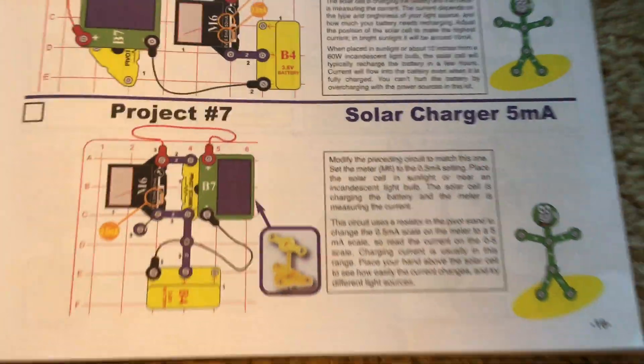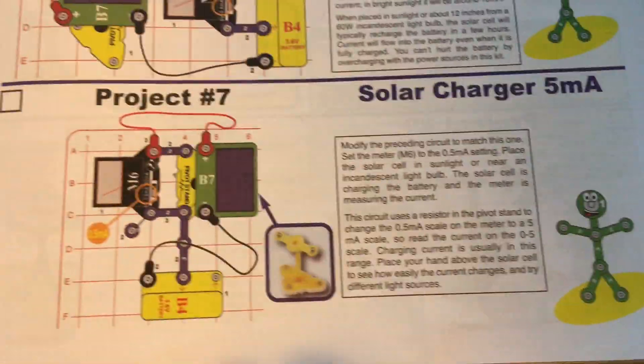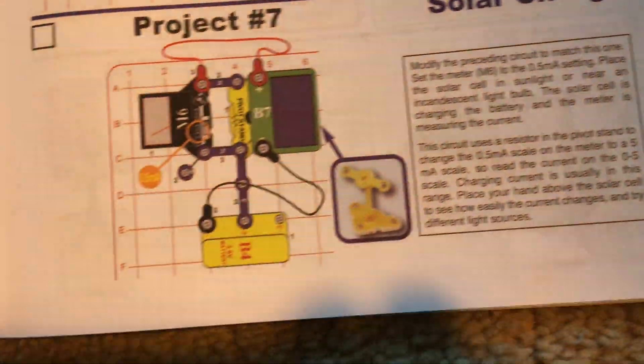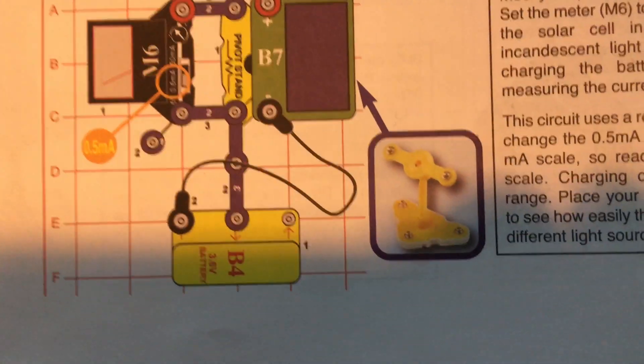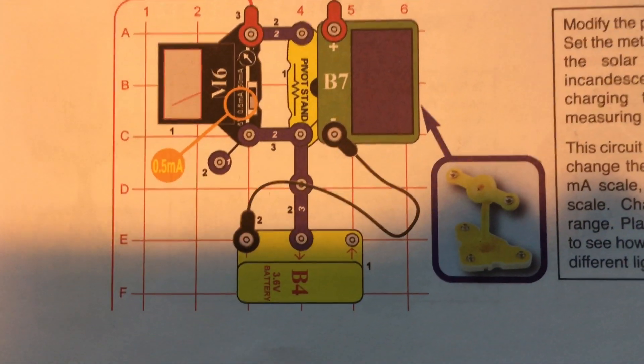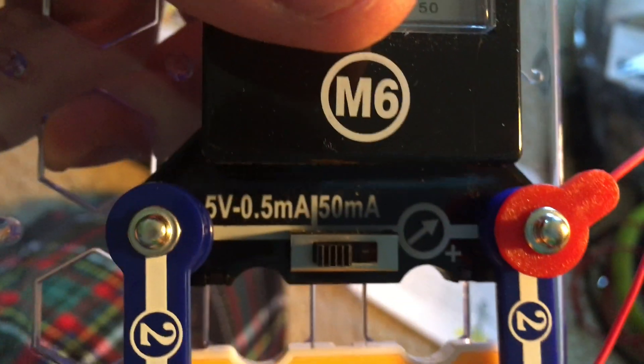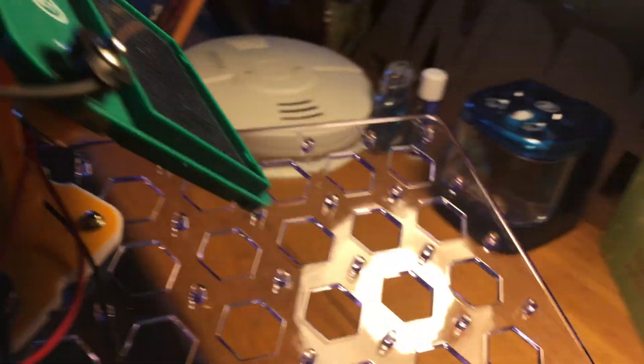Project 7: Solar Charger 5 MA. We will modify the previous circuit so that the parts are arranged differently, and you'll need a few additional snap wires to complete it. We will set the meter to the 0.5 MA setting — the left setting — and then place the circuit up to this lamp and see what happens.